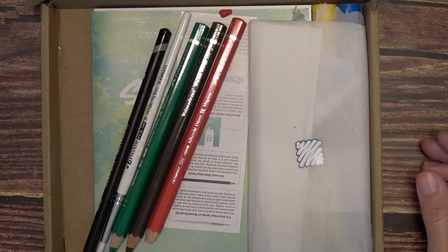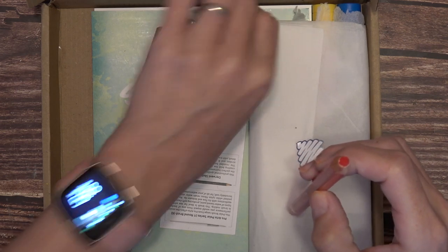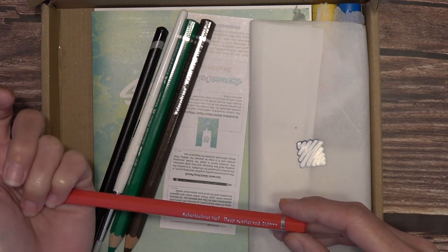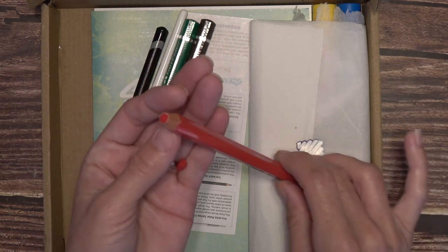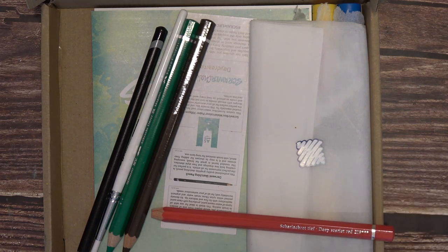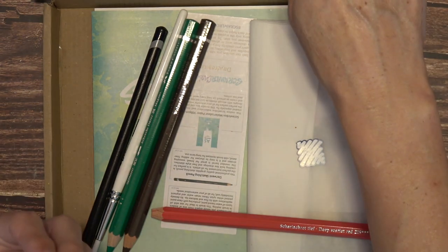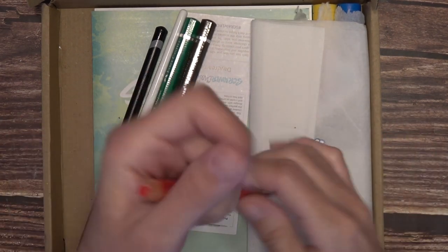I'm going to keep it kind of zoomed in so you guys can see. Oh no, we have a broken tip of something — that's okay, it came a long way from Europe. Fabric Estelle, Deep Scarlet Red. I don't even know if I have a sharpener that can sharpen that — it's a really fat pencil. Let me see if I have one. Let's keep going; maybe there's one in here.